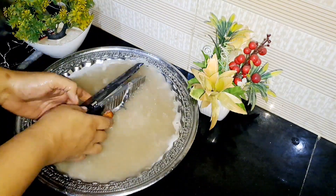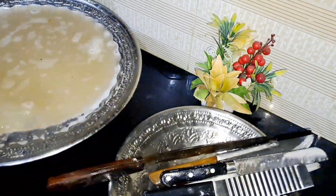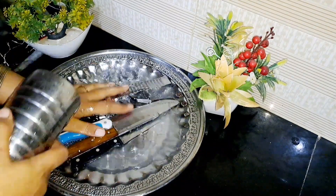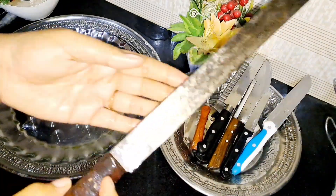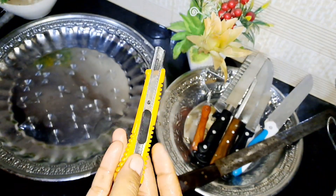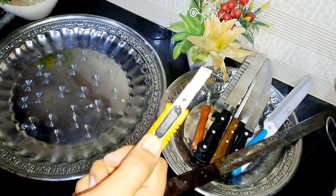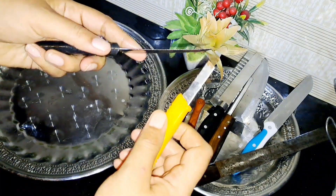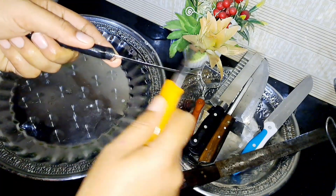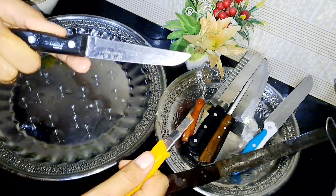After soaking, we remove the tools from the water and wash them in clean water. Now we have to do this with the cutter, which is easily used in the bazaar — it is very sharp and used for cutting. We have to do this with the knife for about 30 to 40 seconds on one side and the other side.